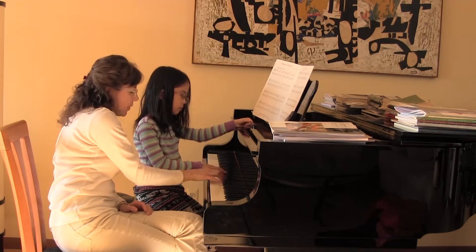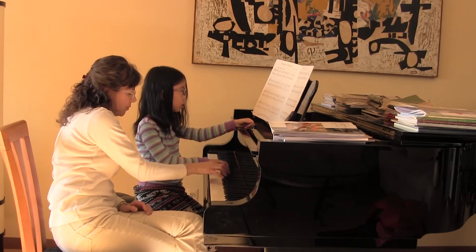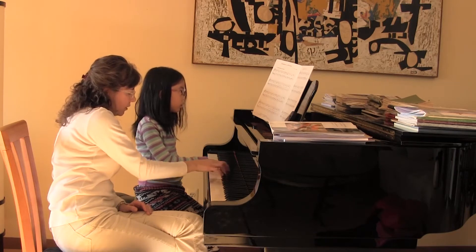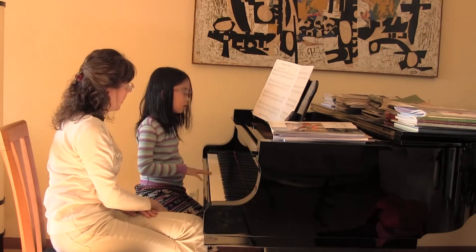This top note is going to come out more than the bottom note. Can I hear you play that? Do you hear that? And make it a little bit lighter. And then let's play the second — good. And the third — good. Do you hear how that's coming out more?